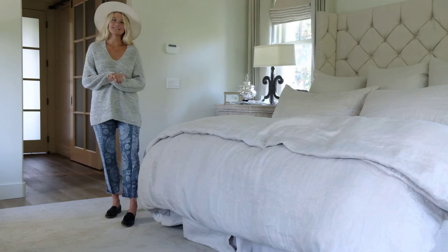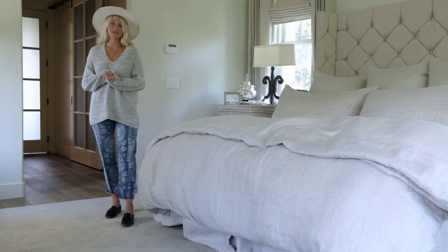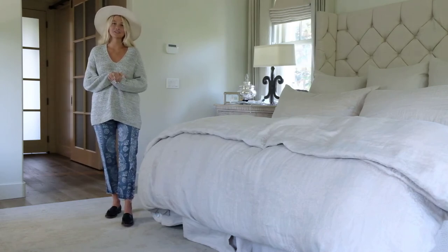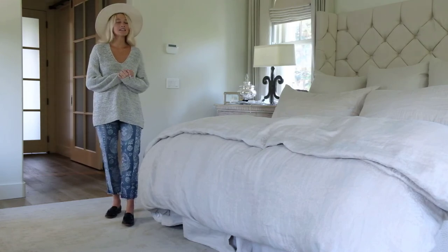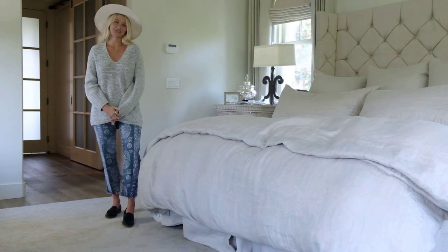That's all I have for you guys today. Thank you so much for watching. Be sure to pick up a pair of Sperry's penny loafers if you haven't already, and I hope you guys have a great summer to fall and fall to winter transition.